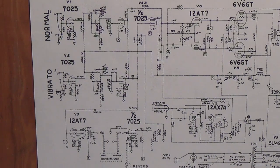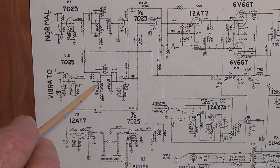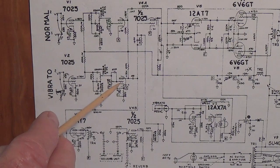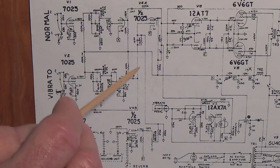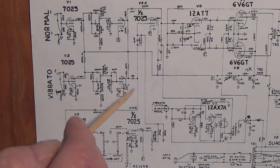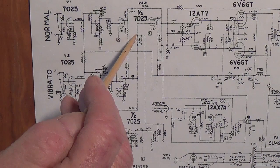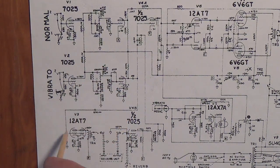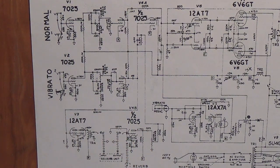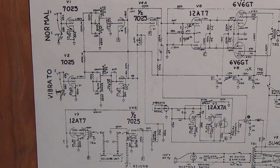If you decide that you want to use some reverb or tremolo, you plug in here to the vibrato channel. Your signal will come in through a 7025, go through separate tone and volume controls, and come over to the second half of the 7025 — just like above — but there is a difference. You're going to send some of that plate signal down here to the reverb, and also send some of it up here to this 7025 that was bypassed by the clean channel — this will be our dry input for the reverb. The wet output from the reverb will be mixed and fed into the 7025.